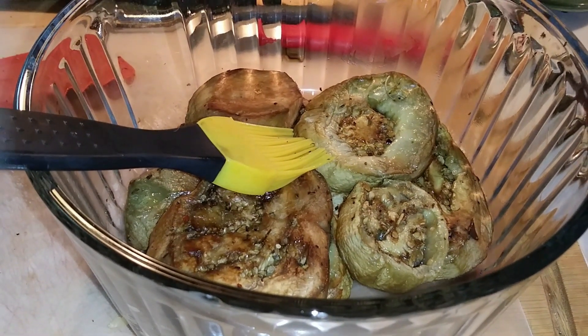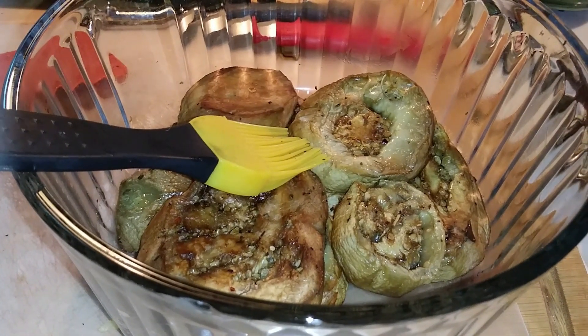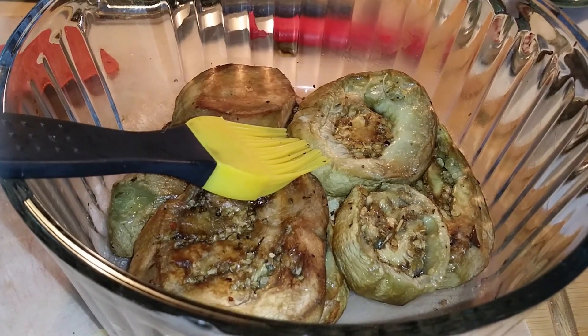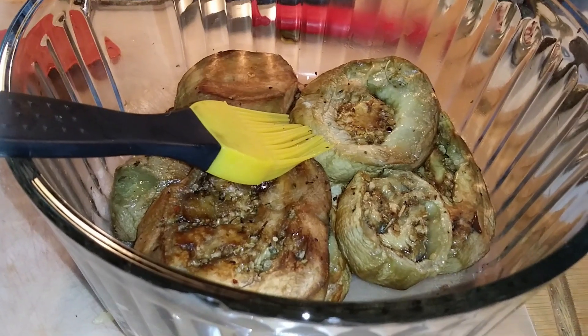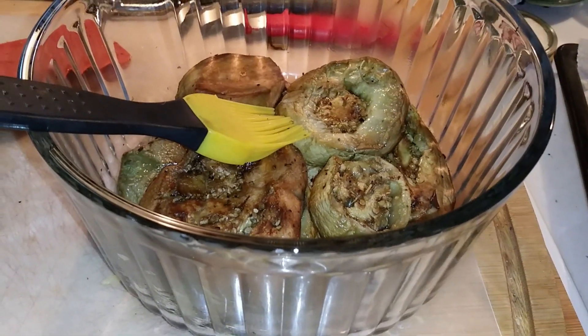I turned them around, put more olive oil and Italian seasoning on them, and baked for another 10 minutes. And now I'm going to just keep them in the fridge and make a dish out of them. Something Italian, I'm thinking.